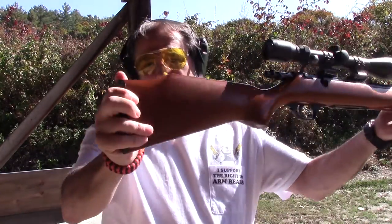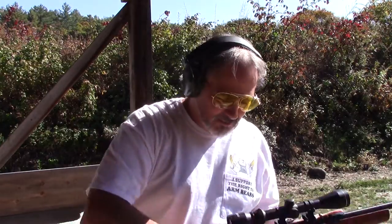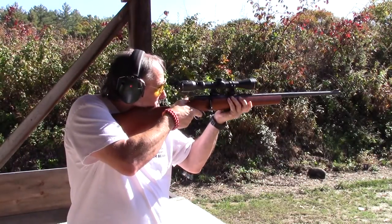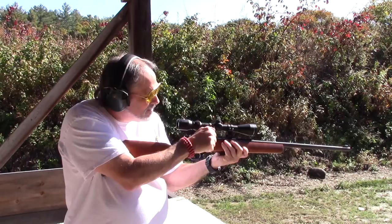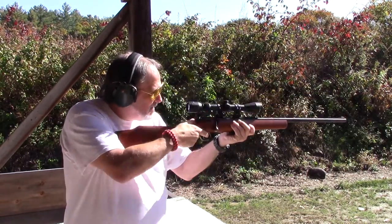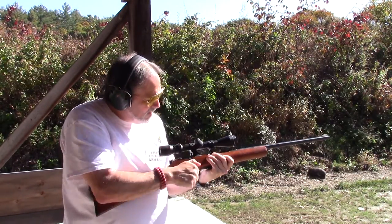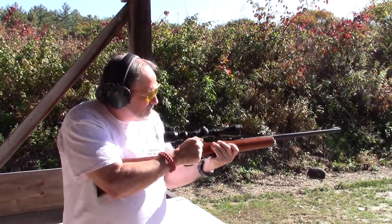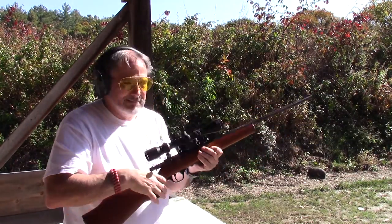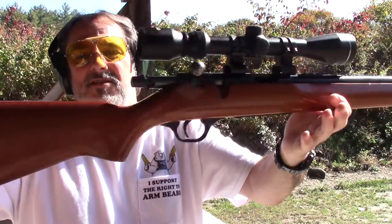So today we're going to look at the Marlin 25 — this is a classic rifle, my first .22 rifle. Let's take some shots with it. I'm not sure where those went — I think the first one was on target. There you go — works great with the CCI Mini Mags. This is the Marlin 25.